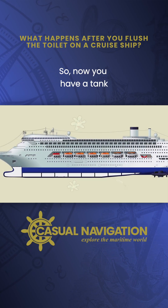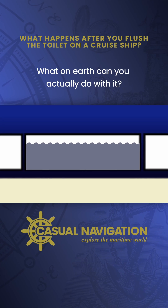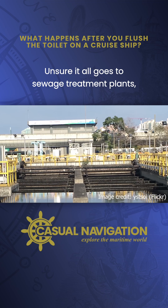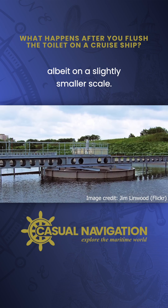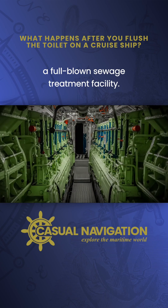So, now you have a tank rapidly filling up with black water, or raw sewage as it's commonly known. What on earth can you actually do with it? Onshore it all goes to sewage treatment plants, and actually on a ship the exact same thing happens, albeit on a slightly smaller scale. Down in the engine room you'll actually find a full-blown sewage treatment facility.